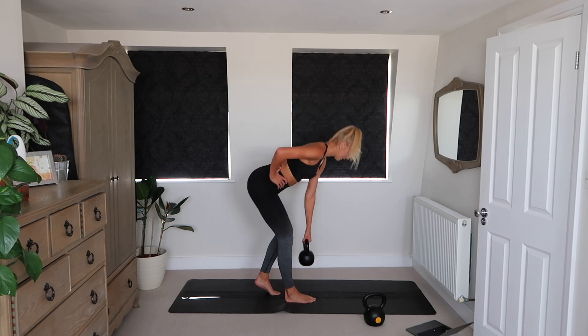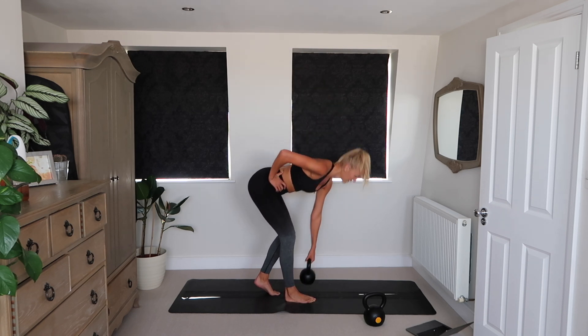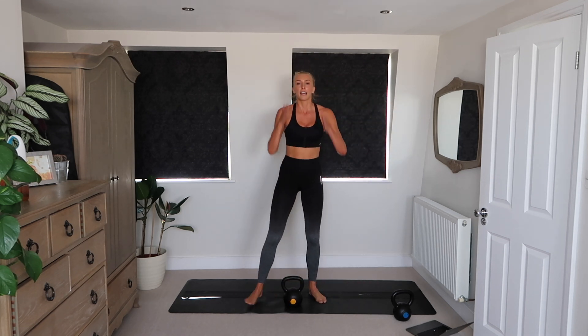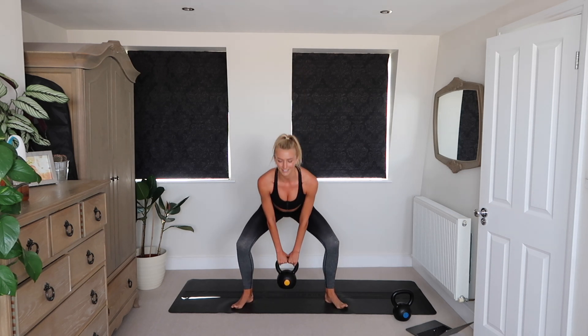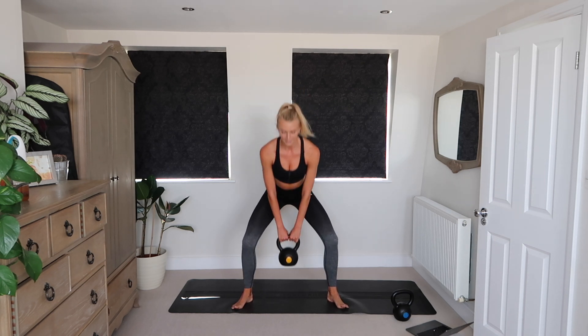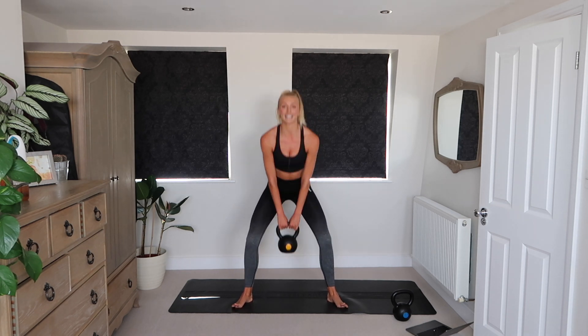Ten seconds left on this leg — work into that hamstring. We're going to go into that sumo squat with a pulse. Sumo squat with pulse — knees out, chest proud, glutes squeeze at the top. That pulse is adding a little bit of extra time and attention.